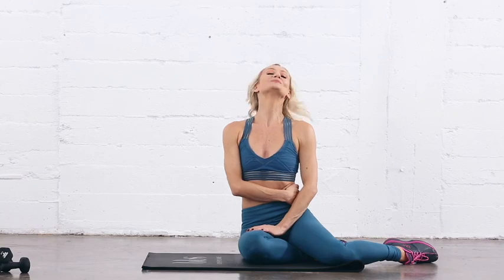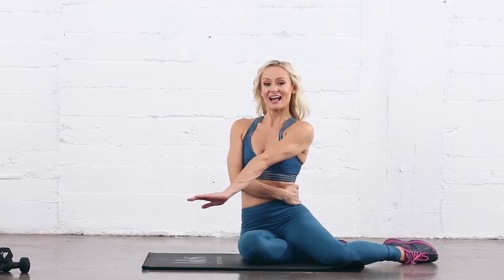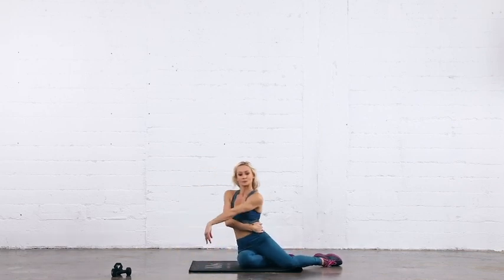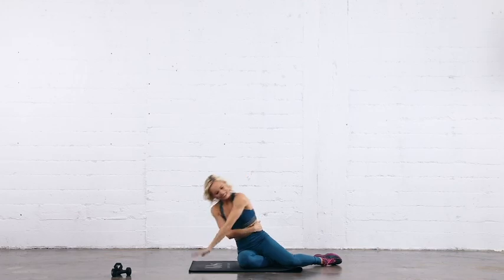For eight reps, let's try that — and one, push, two, push, three, four, five, six, seven, eight. Good job, excellent. Shake it out.